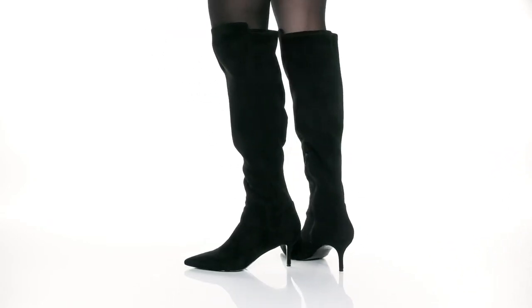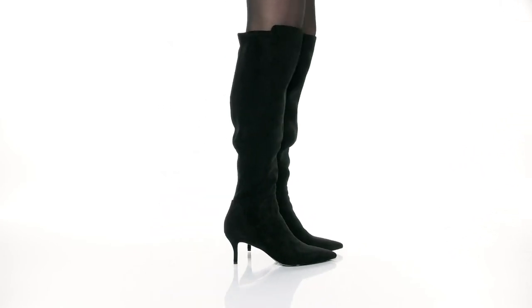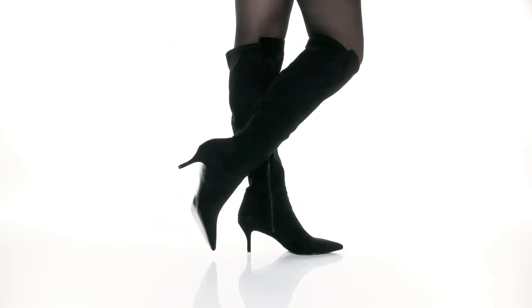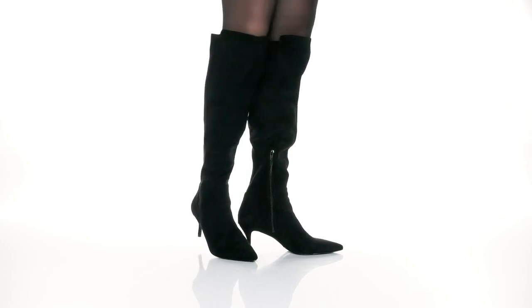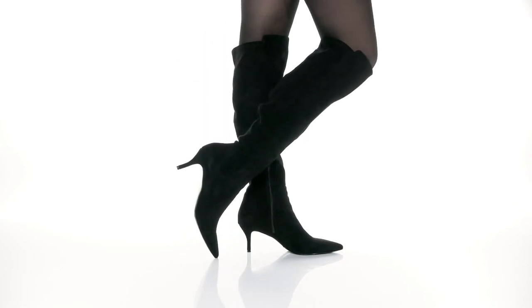It has a textile interior with a lightly cushioned footbed to keep you comfortable. You'll get a little over a 2-inch boost in height with a stiletto heel at the back, and it's all on top of a textured synthetic outsole to keep you sure-footed with every step.